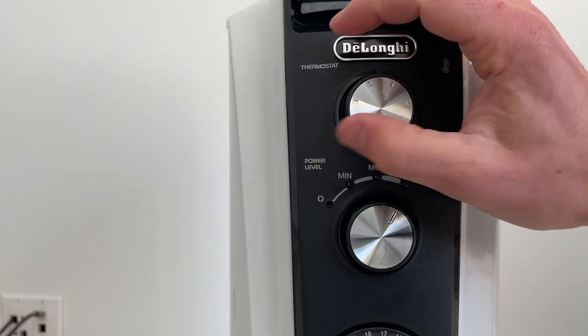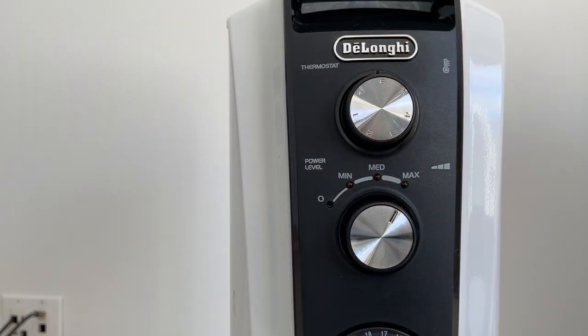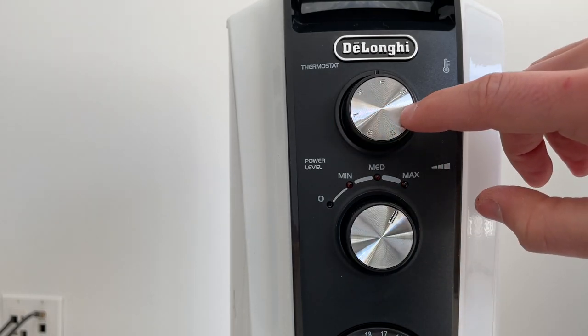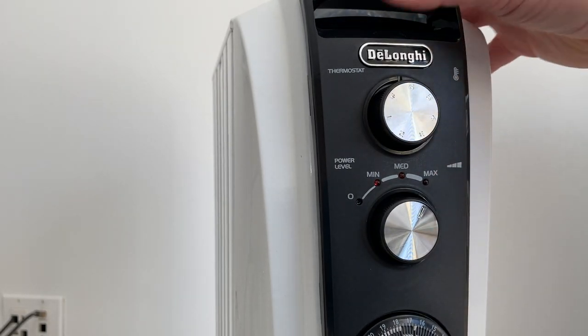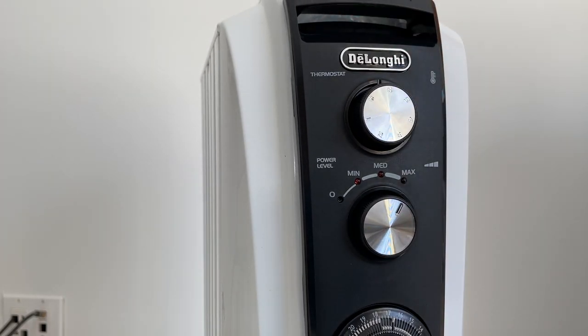Then you have 1 through 6, which will set the room to different temperature levels. They don't have actual temperatures labeled here because this same model isn't sold in both Europe and the U.S. So 6 might be 80 degrees Fahrenheit, or about 27-28 degrees Celsius.